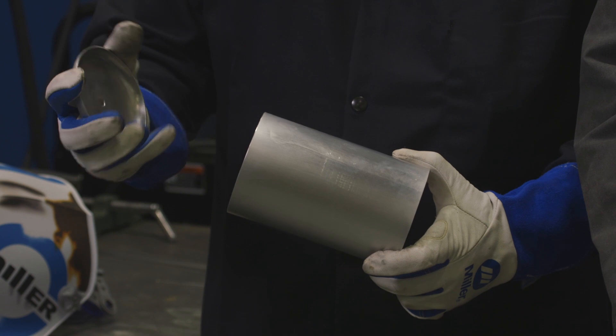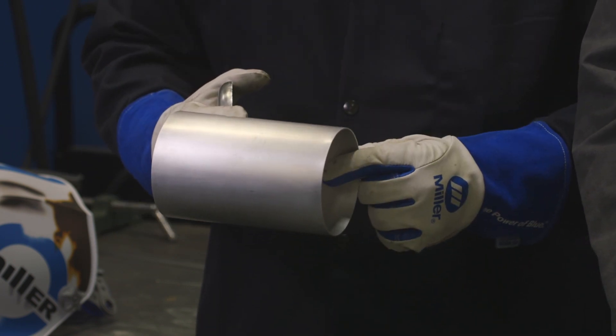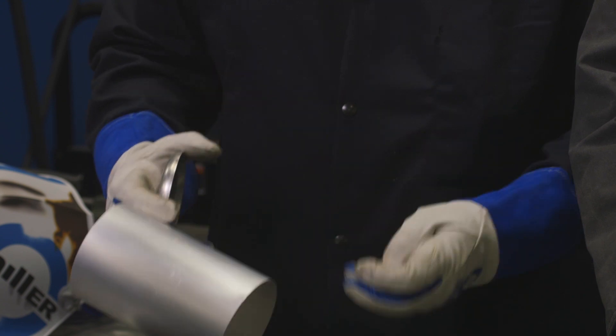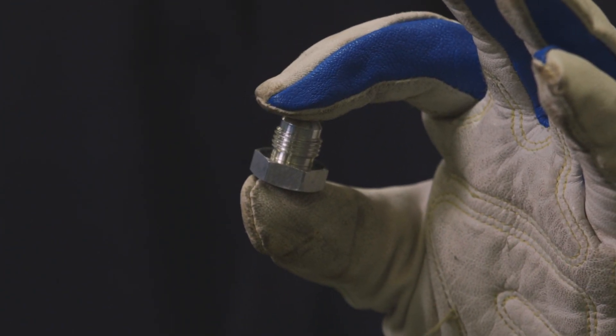Today we're building a surge tank. The formed caps are 5052 and the body of the surge tank will be 6061, and then we have little aluminum bungs that get welded to the top that are also 6061.